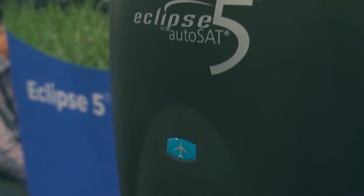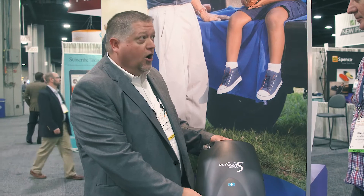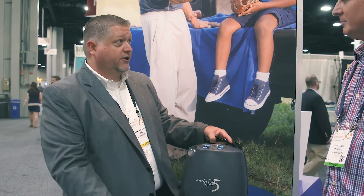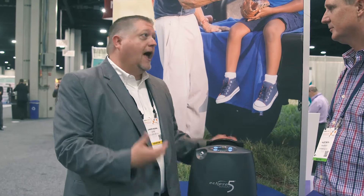Is this airplane overhead bin compliant? Absolutely. The FAA compliant label is here, as well as on the bottom of the device. You can see it has the FAA requirement label on board here. And the battery is 12 liters as well — absolutely FAA compliant.